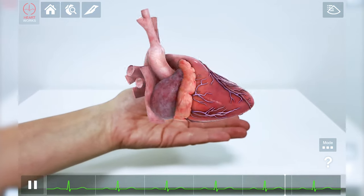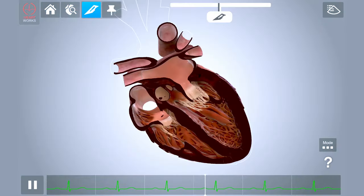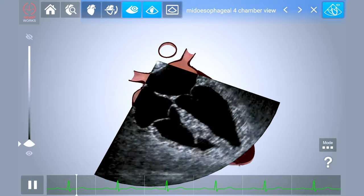You can hold a fully interactive and accurate 3D heart in your hands, label structures, slice in any plane, and overlay transesophageal and transthoracic ultrasound views.